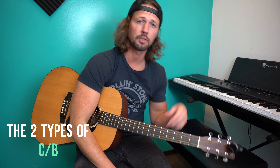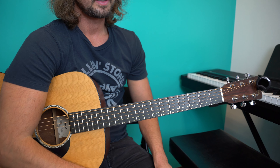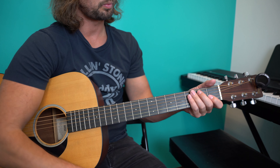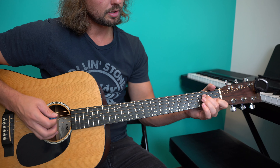I'm going to show you and demonstrate the two types of C over B, or C slash B. Let's zoom in and get her done. The C over B — that's a C with a B in the bass. Here is one way. Here is another way.